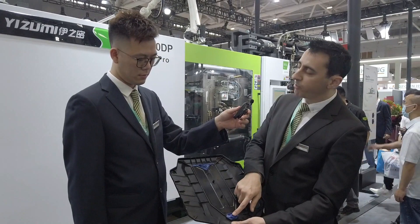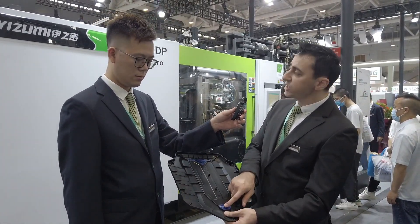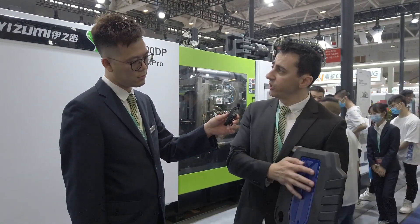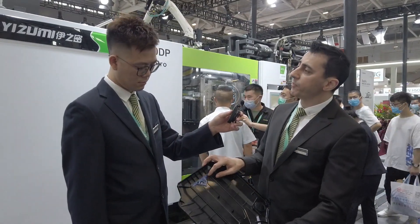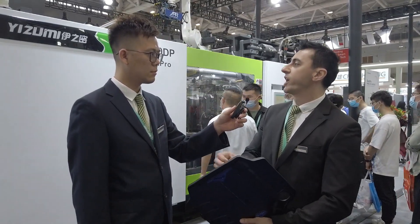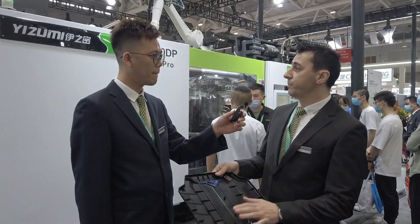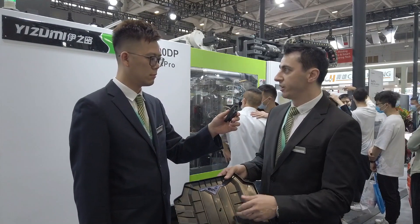You can see here in the bottom of the part there is the injection point. This injection point helps us to fill the polyurethane homogeneously to the top. And on the top, we also have another pocket. This pocket helps us to fill the surface completely without any sink or air trap. So these two features, as a smart part design, are an advantage for the customer.